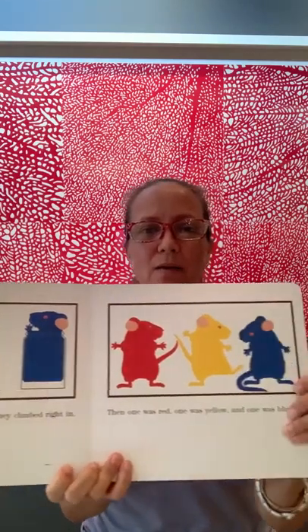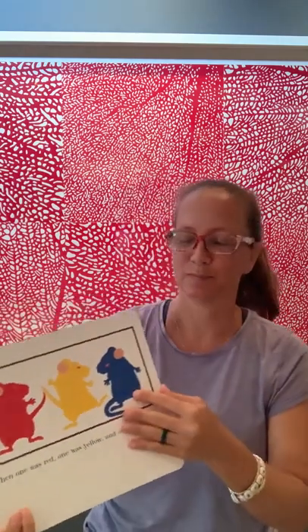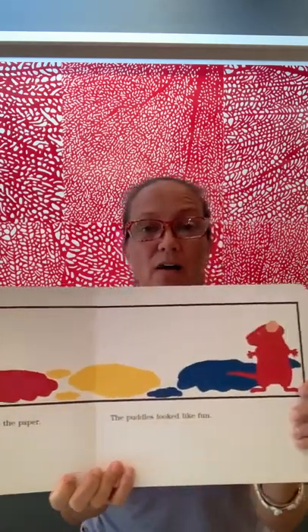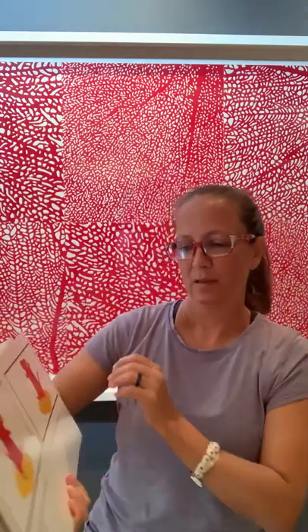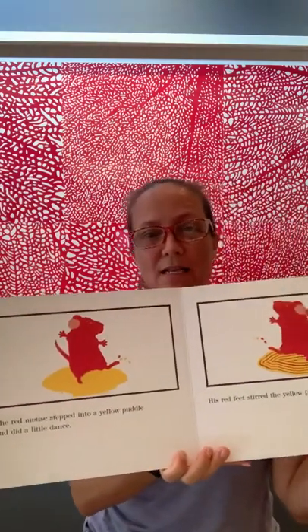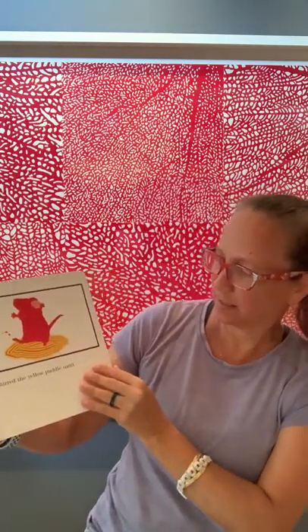Then one was red, one was yellow, and one was blue. They dripped puddles of paint onto the paper. The puddles looked like fun. The red mouse stepped into the yellow puddle and did a little dance. His red feet stirred the yellow puddle until... What color do you think he's going to make?